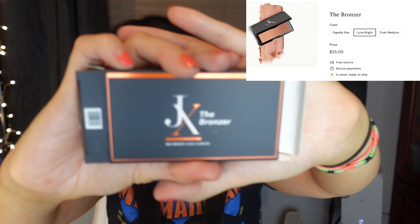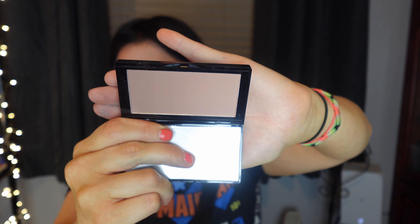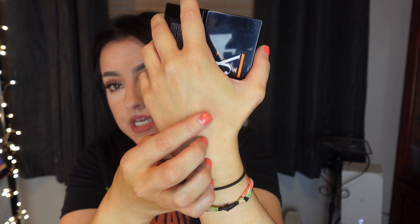The fourth item is this JX bronzer in Luna Bright. You can kind of see it right there — it's a nice gradient, goes lighter to darker. The packaging feels really cheap, I hate saying that, but it does.